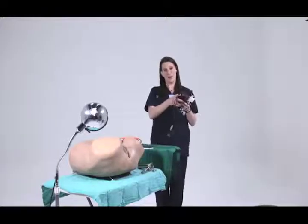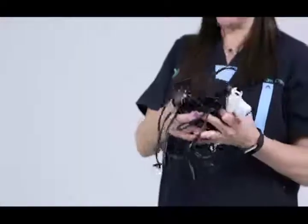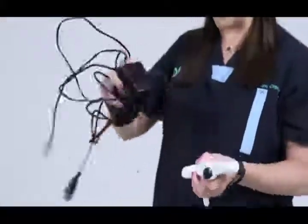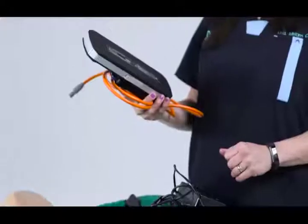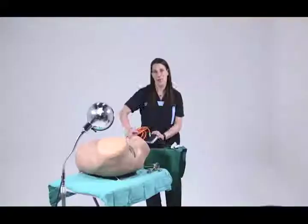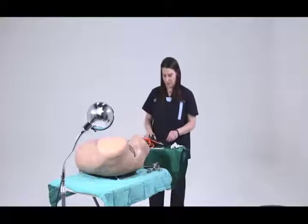This is all of the equipment that you need if you have electricity to do treatment for cervical pre-cancer. You also have the alternative to use an external battery pack as a power source and I'll show you how to connect both and give you recommendations for use.